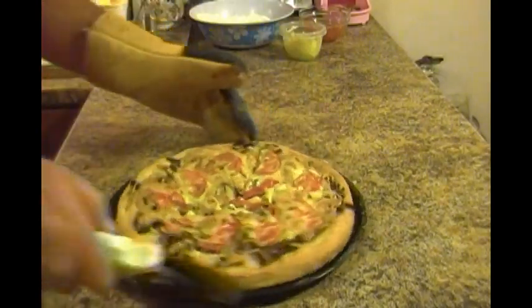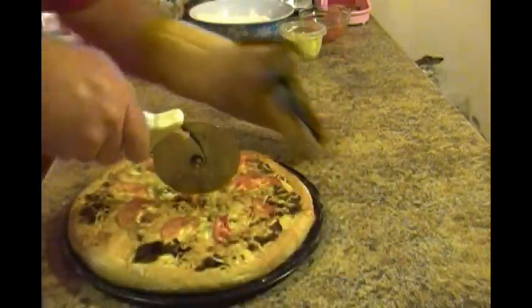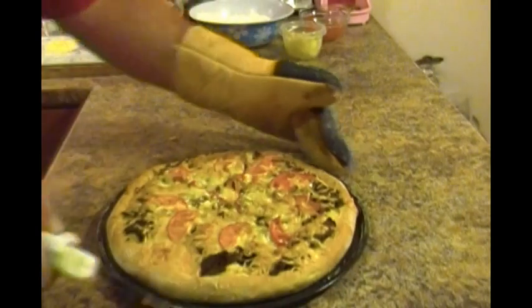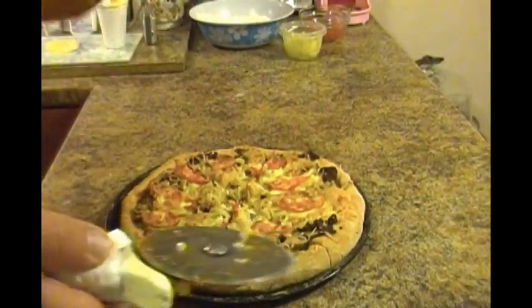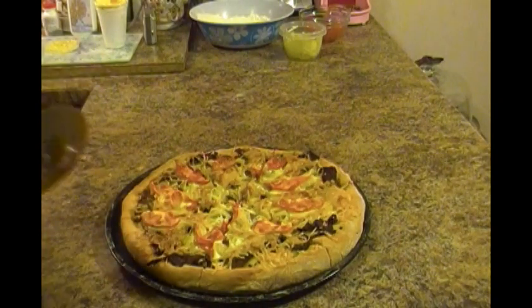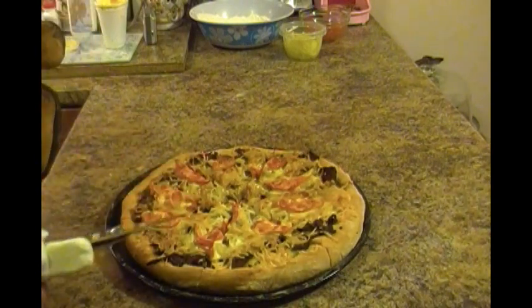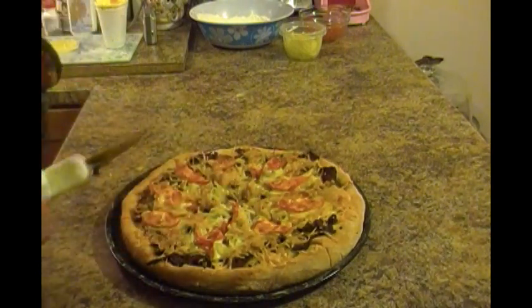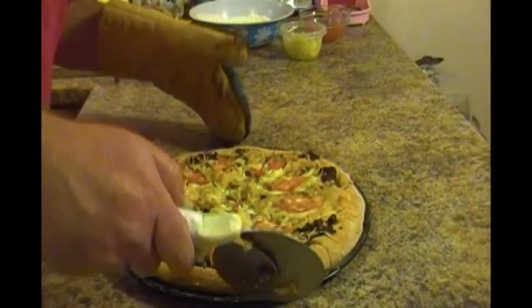My kids are all sitting here patiently waiting — they all want a slice. Most pizza places around here put the donair sauce on it right now, but typically in our house we're just going to leave the sauce off and add the sauce as we have our slices.